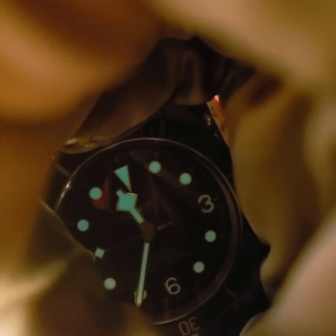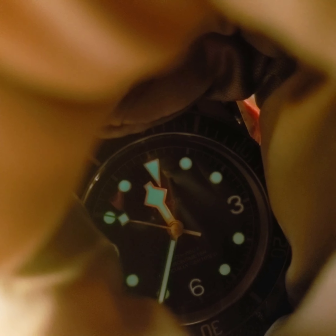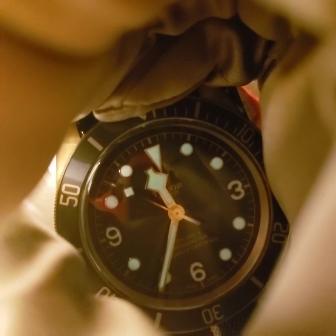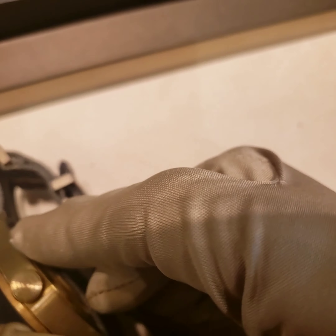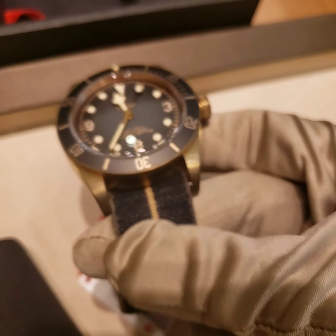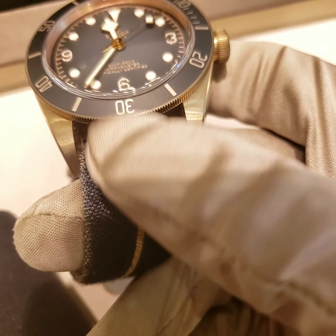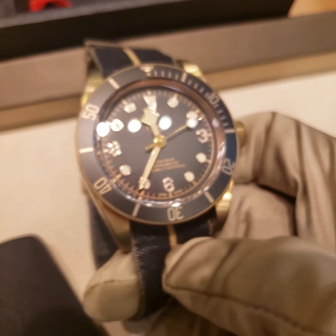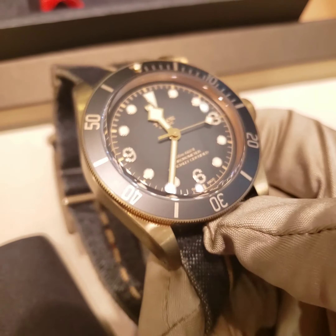Look at that — you can see how the numbers change to blue. That's the Superluminova, one of the features of the watch that lets you see it underwater or at night. Really cool. You also have the crown, and different straps you can swap out. It comes with a leather strap with an antique finish that you can order from Tudor, or you can use this fabric strap — I personally like this one. David Beckham is one of the brand ambassadors for this watch.